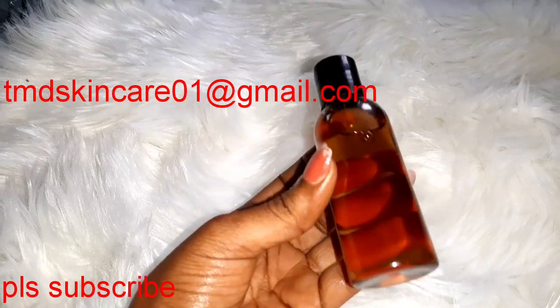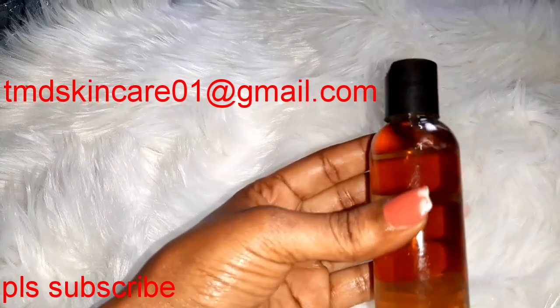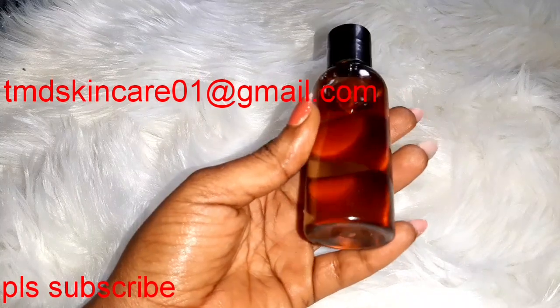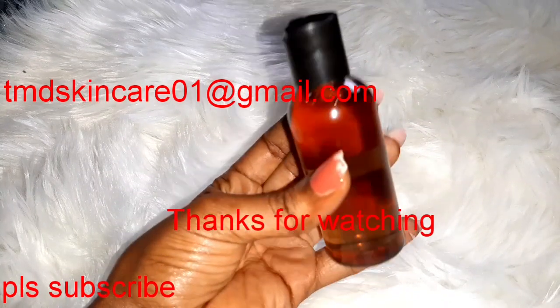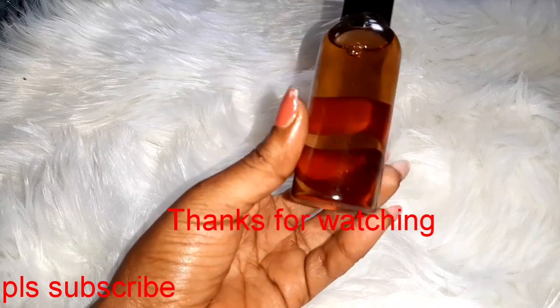I can't share the recipe here on YouTube because it is my newfound recipe. I can only give it to those that come for training. If you want to find out the recipe for this stretch mark oil, you can come for training and I will train you on that. If you have not subscribed to my channel, please do so. I'm going to end this video now — see you guys in my next video, bye.